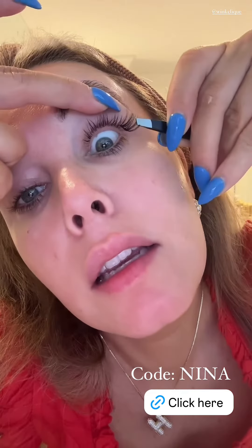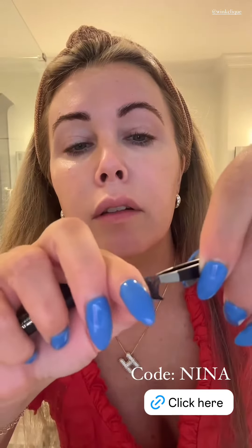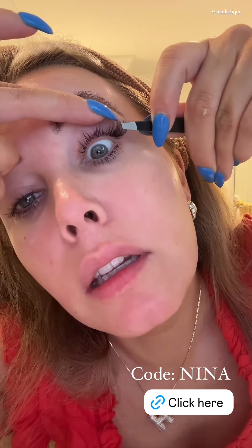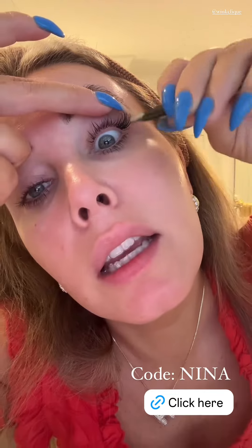I like to take my eye like this and go in — that's normal, don't freak out. I like to go like this, get the glue on there, and then just stick it. You don't want to put it too close to your lash line.